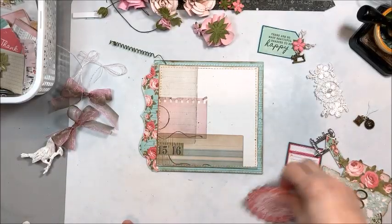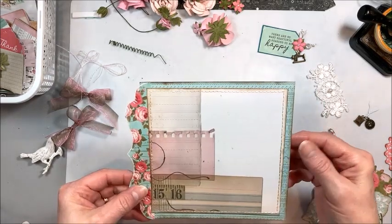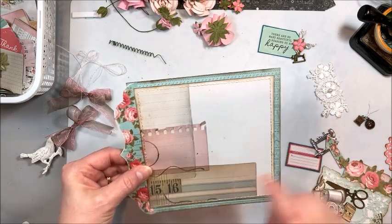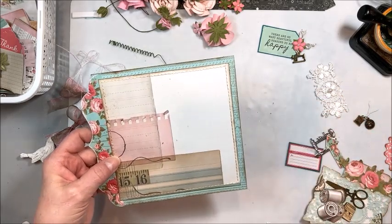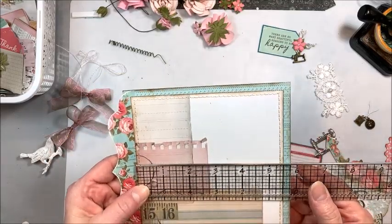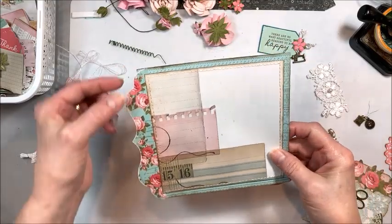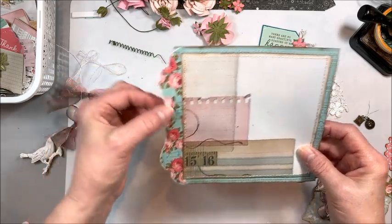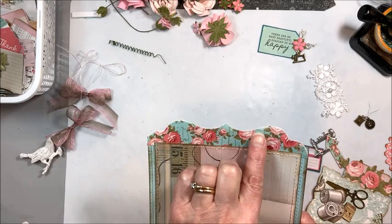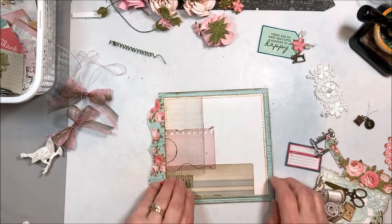All right, let's get started putting this card front together. I've got a 6x6 square of the blue stitches paper, and then I stitched over that on my machine. This is, I believe, 5.5 by 5.5 of this kind of collage paper — that's from the 12x12. And then this was in the 6x6 pack, and I just tucked this under and stitched it in. I did sand a little bit along the edges just to create that distressed edge.